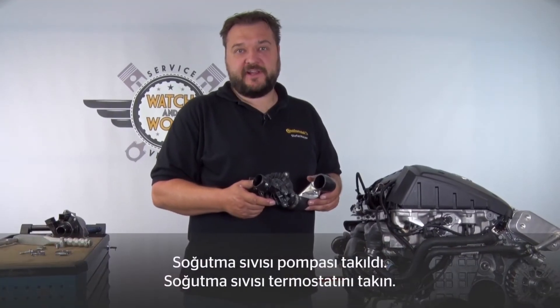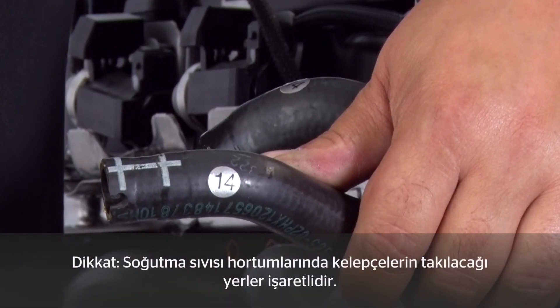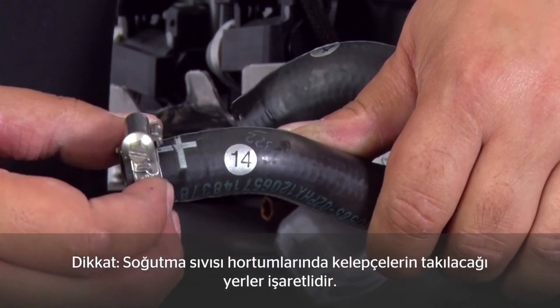You've now correctly fitted the coolant pump. The next step is to refit the coolant thermostat. Please note the marks on the hoses for fastening the clips when attaching the coolant hoses. The clip must be located centrally relative to this mark.